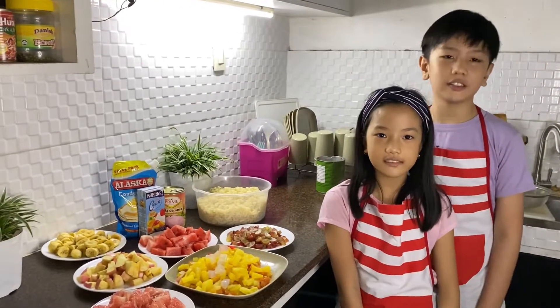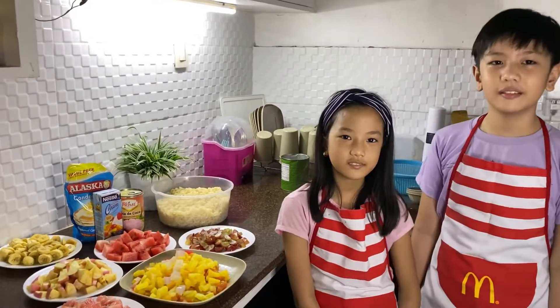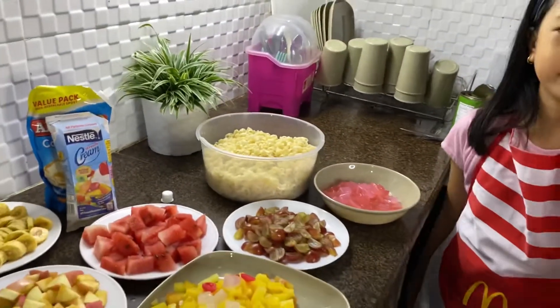So, let's start making Macaroni Fruit Salad! Let's do this! We'll just mix this fruit in this bowl of macaroni. Okay, let's start!